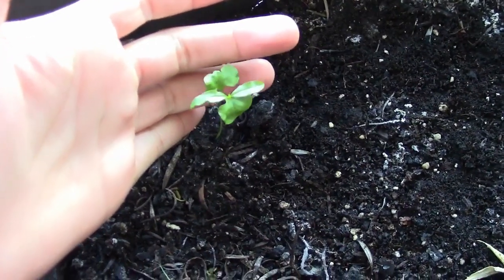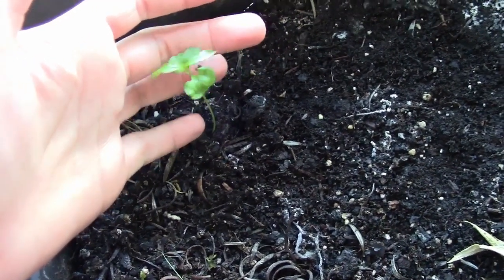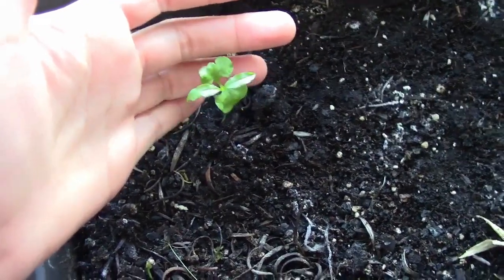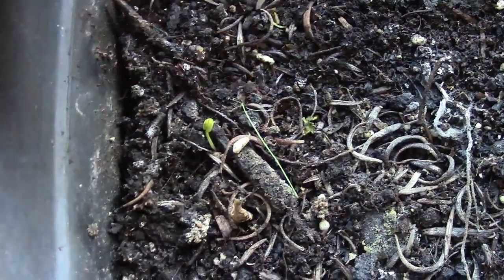This right here is a pomegranate seedling. I started it from pomegranates that I bought from the store and planted several seeds, but this is the only one that's doing well out of all the seeds I planted. There were some that sprouted but not fully — you can see there's one over here, there's one over here.